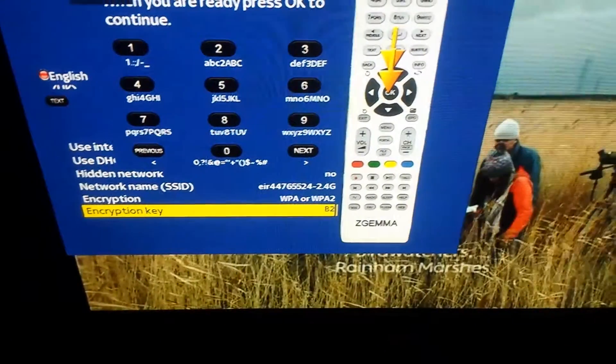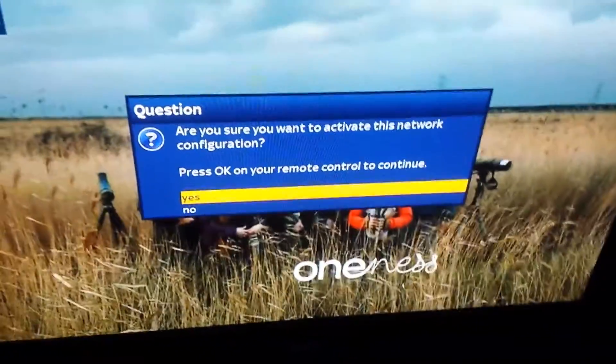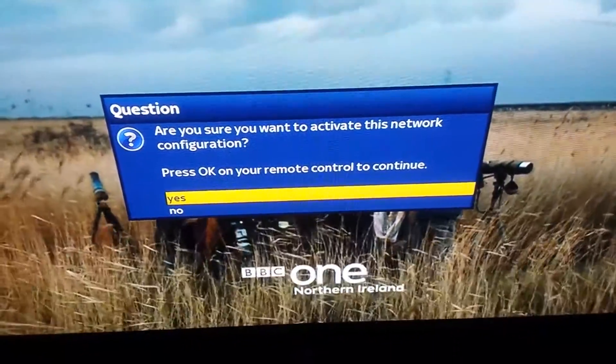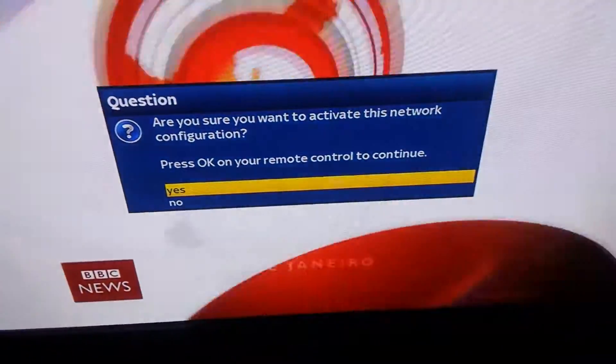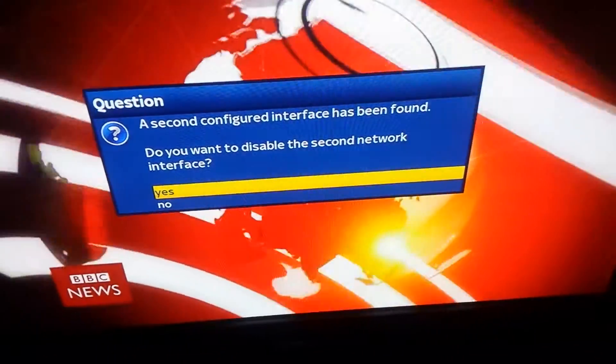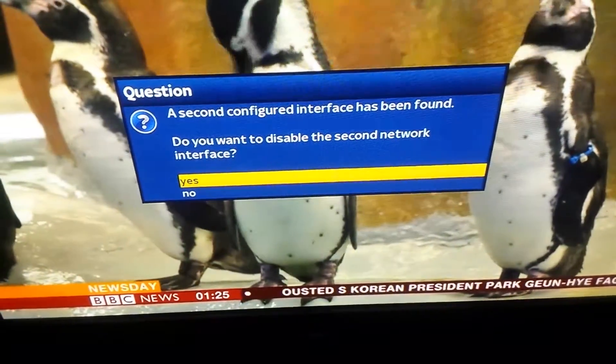The guide is on screen to show you exactly where the letters and numbers are. Once you have your password entered, press OK. You'll get an option saying 'are you sure you want to activate this network configuration?' — press OK on Yes to continue.